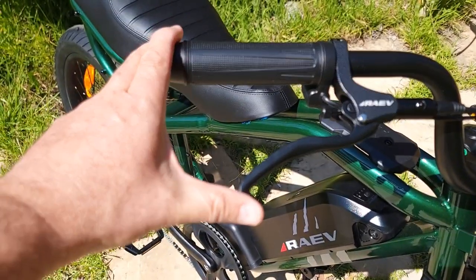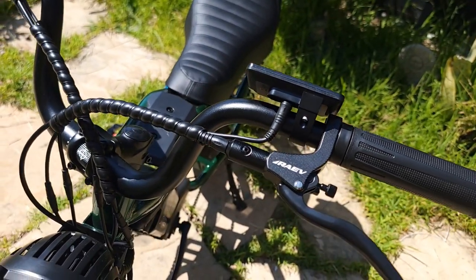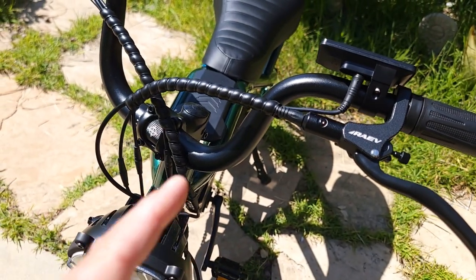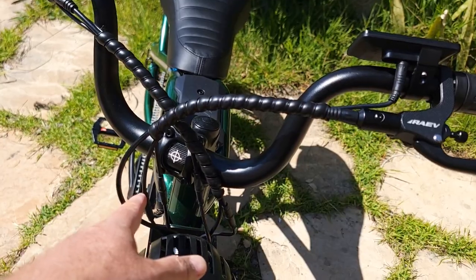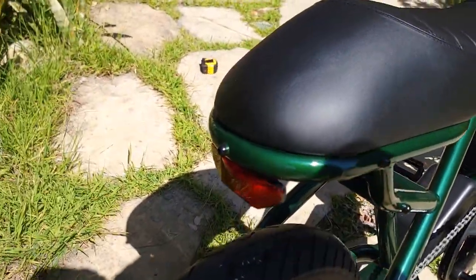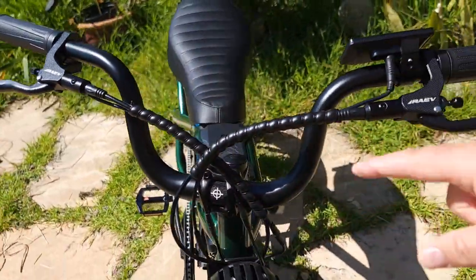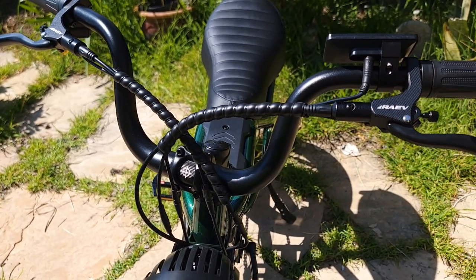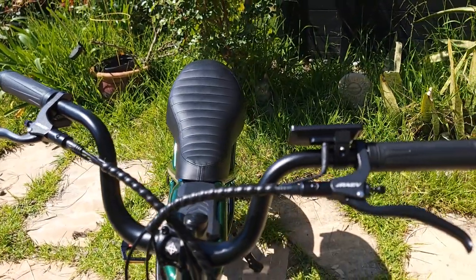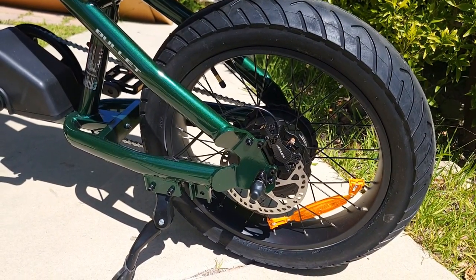The bike comes with the same brakes as the GTX with a reach adjustment, so you can move the lever closer to the handle. When I first unboxed the bike I noticed error code 25 — the cause was a brake cable underneath that was slightly loose. To diagnose it, unplug one brake at a time to see which one triggers the code. The brake light will be on when you get the code, indicating a braking sensor issue. I just pushed the sensor cable back in and everything worked fine.